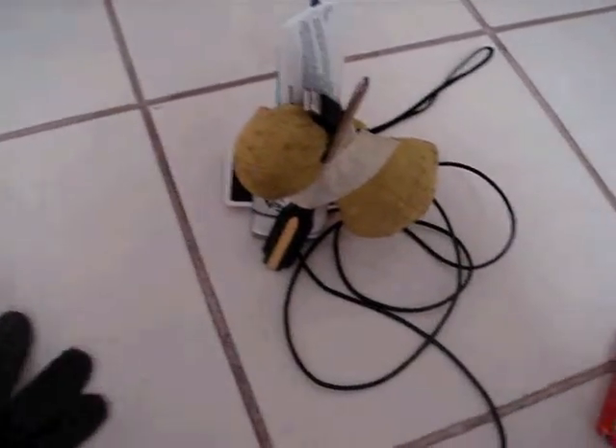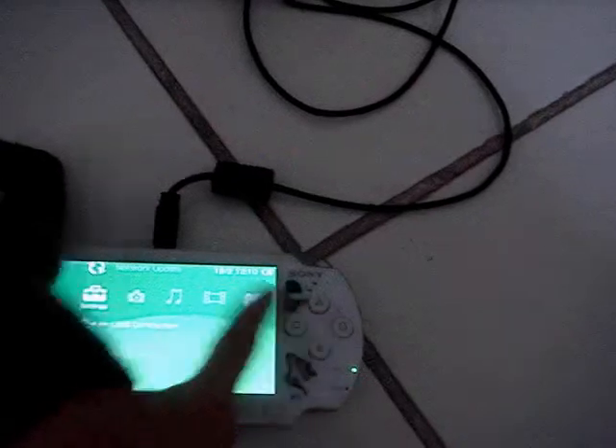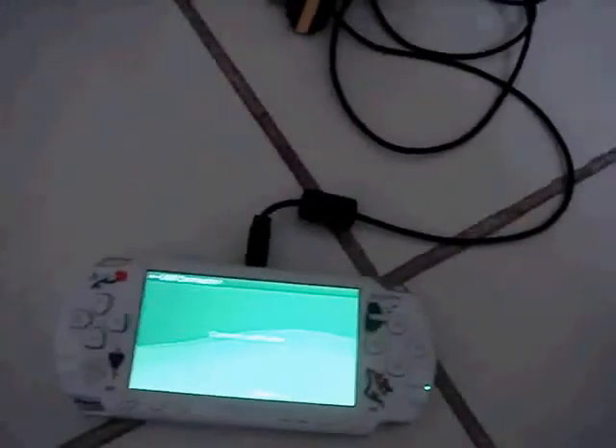Now after all these complicated steps, you can open up your PSP and then go to Settings and go to USB Connection, just like before. Now the PSP is connected to the phone, to the dock, and the toothpaste, and the Uno card. I use a screwdriver for this because I am a professional and you are not.